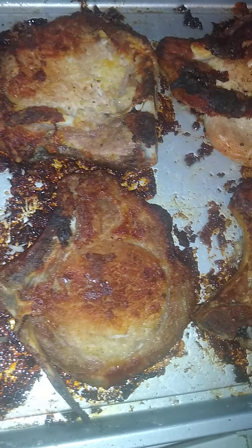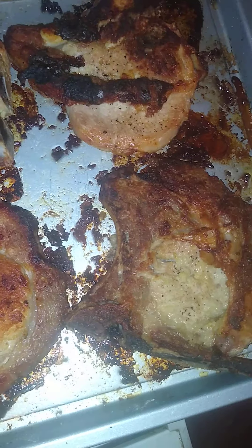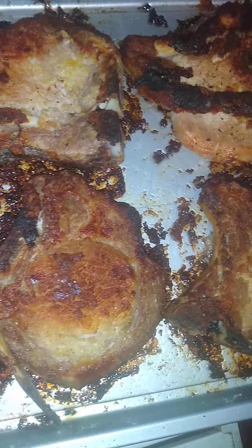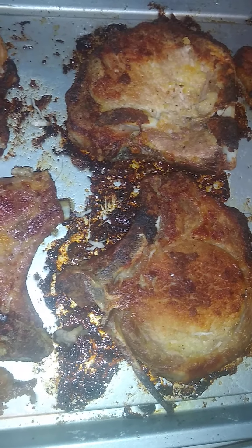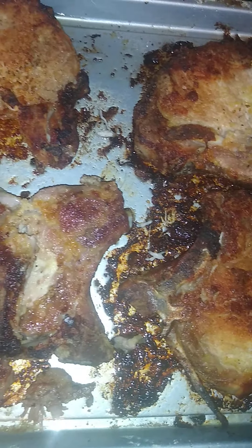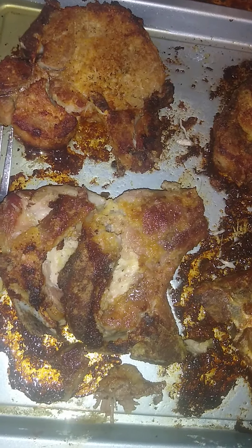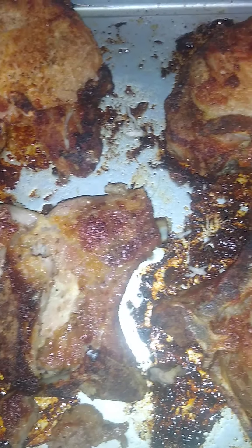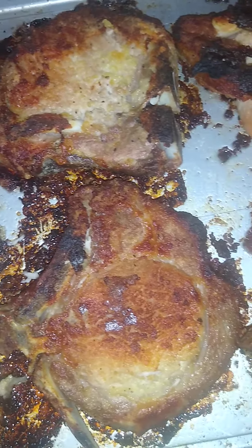Then I put it under the broiler for a minute — I turned it, not that long, just long enough, because I didn't want to burn it. It's still juicy and not dry. I like my pork chops juicy, I don't like dry pork chops. Let y'all see again — oven-fried pork chops.